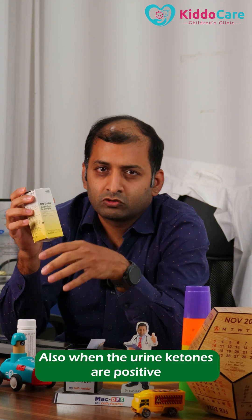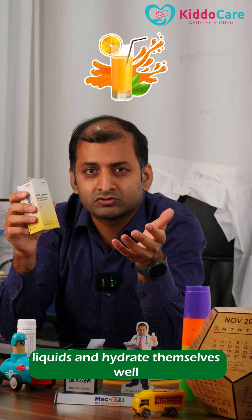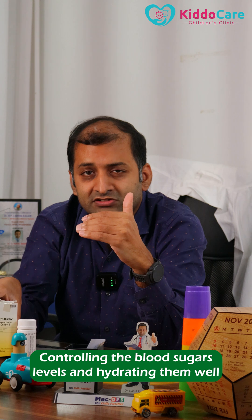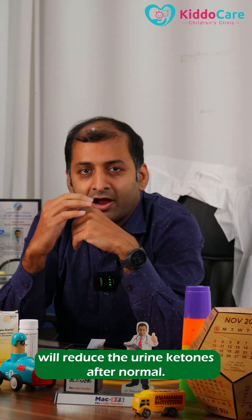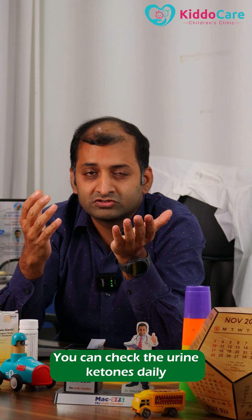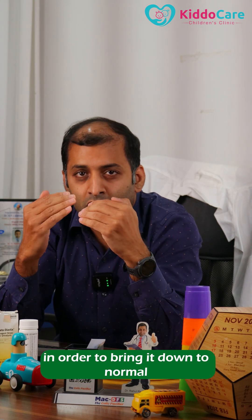When the urine ketones are positive, the child should take plenty of water and liquids and hydrate themselves well. Controlling the blood sugar levels and hydrating them well will reduce the urine ketones back to normal. You can check the urine ketones twice daily if it is positive, in order to bring it down to normal.